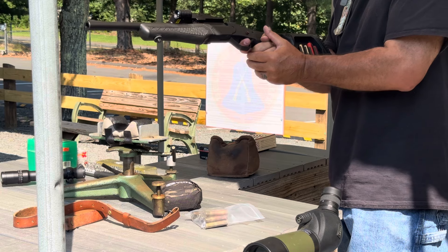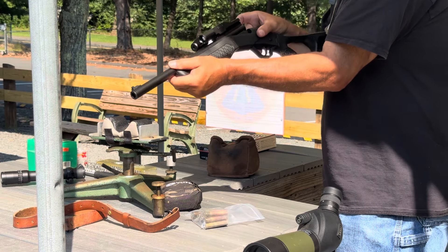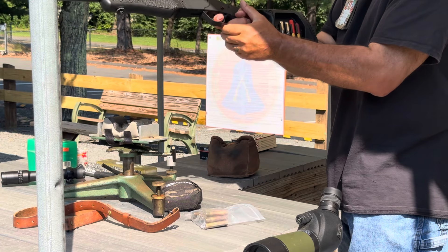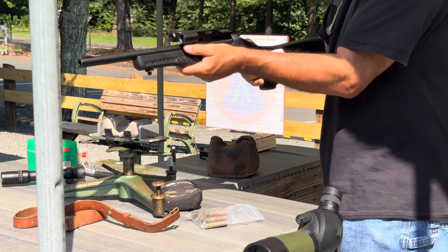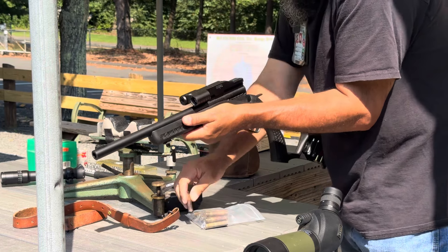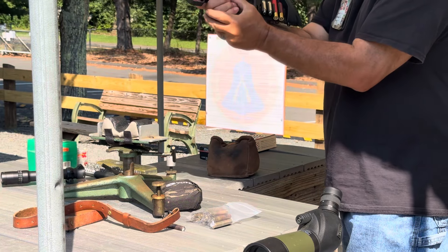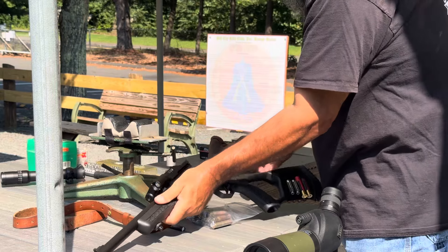And we've got a misfire. There's a dent but it's very light, so we've got a little bit of a headspace issue. Let's see if I can get it to go. We may have a problem — you may not be able to shoot these, although that's a pretty good dent. That's probably a bad primer, which is very odd. Let's try another one and see what this chamber looks like.